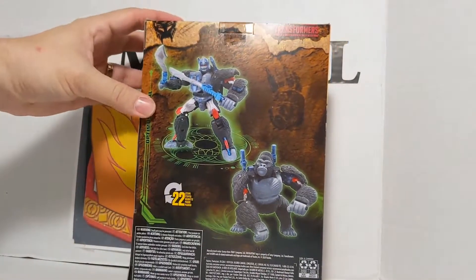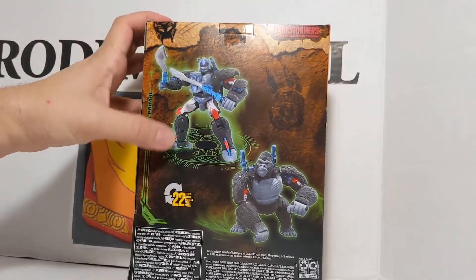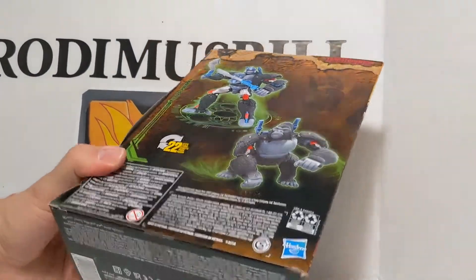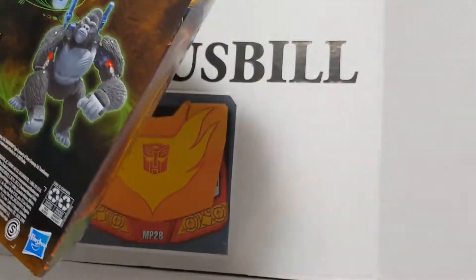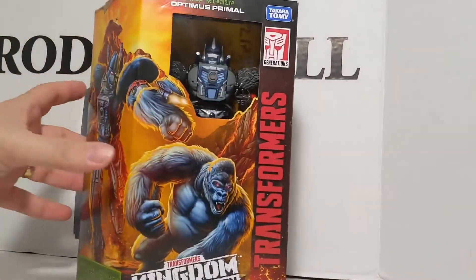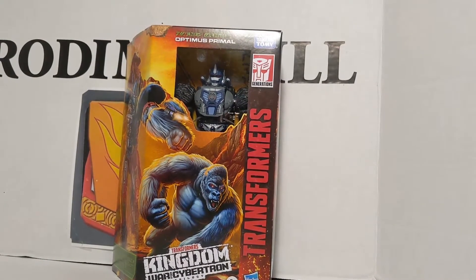Here it is — Transformers Optimus Primal, 22 steps from Robot to Ape. He is WFC. I don't see his number, we'll have to check the instruction booklet. Now let's get this guy opened out of the package and see how cool he really is.